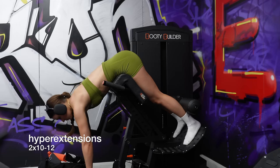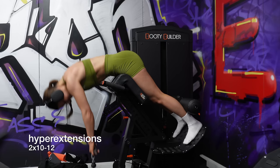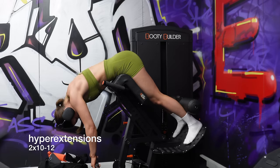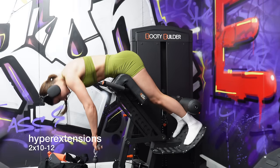Next up we have hyper extensions. I did two sets of ten to twelve reps. This is a machine my gym has just recently gotten and I really like it, but you can also do this on a normal hyper extension piece of equipment with a dumbbell, plate, or kettlebell. To get the best glute connection, I round the top of my back slightly and don't come all the way to the top — just to a point where I can really feel my glutes. I'm not overly hyper-extending inwards, just contracting throughout. Keep the weight you're holding as close to your body as possible; it helps a lot with form and stability.